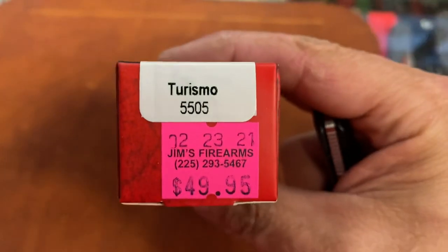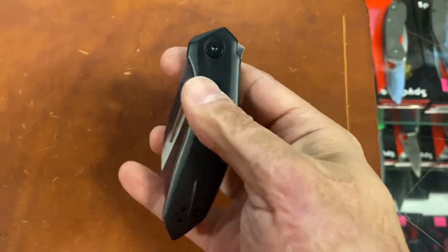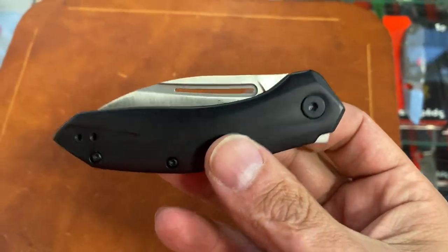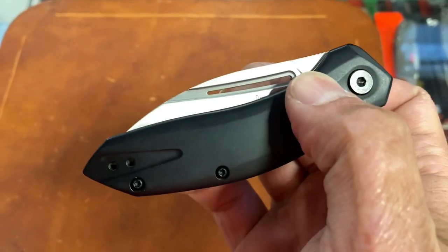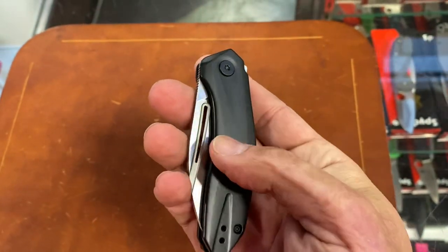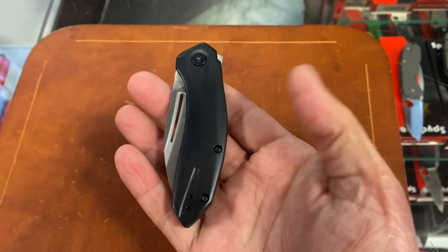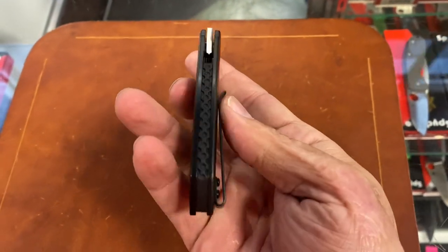Before I go to the Benchmades, I'll go to some new Kershaws. This one — the Turismo, the 5505 — I love the design. I think the design's super cool, but I just don't like assisted blades. It's got a fuller that goes all the way through, and a stainless handle. It's not as heavy as I thought it would be — just a coated stainless. It looks good.